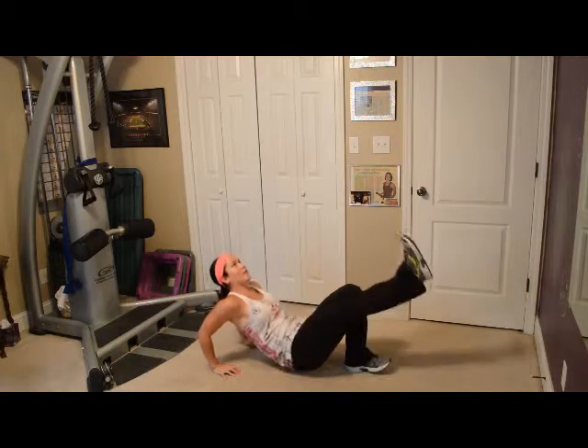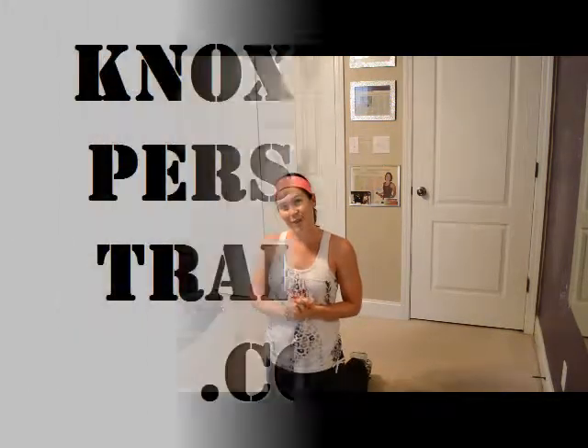So you've got your star and then you've got your tabletop dips. I'd like to thank you very much for watching this. I'm Roxy Marmaduke with Knoxville Personal Training. Please share with your friends.